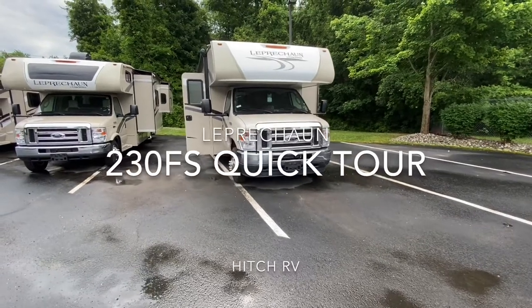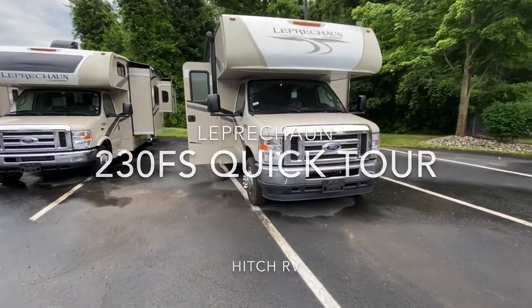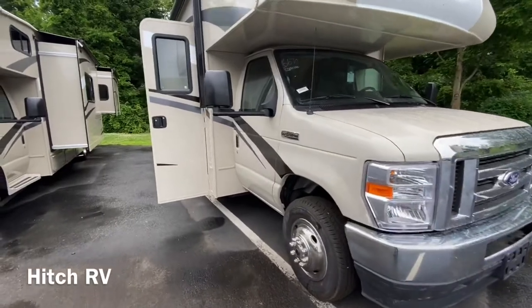Today we're going to be doing a quick tour on the Leprechaun by Coachman 230FS on the Ford E350 chassis with the 7.3 liter V10 engine.